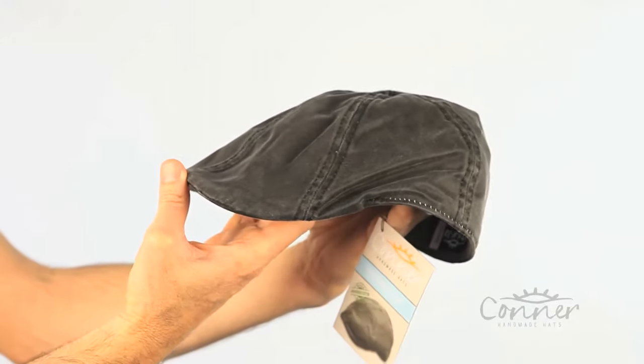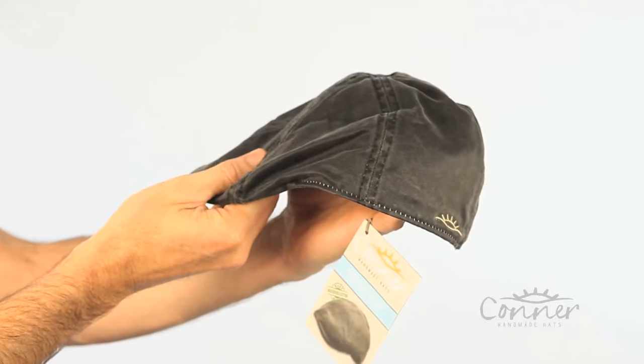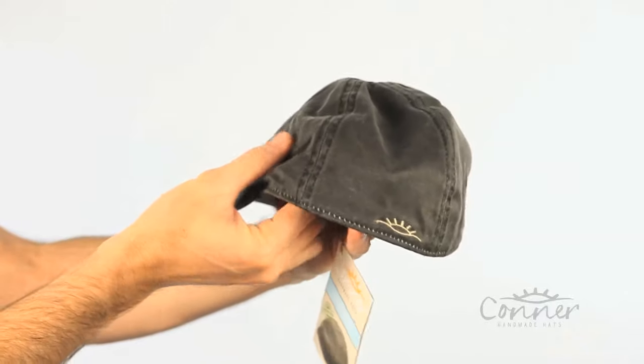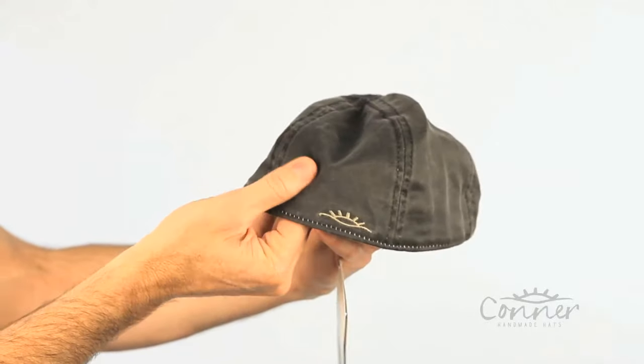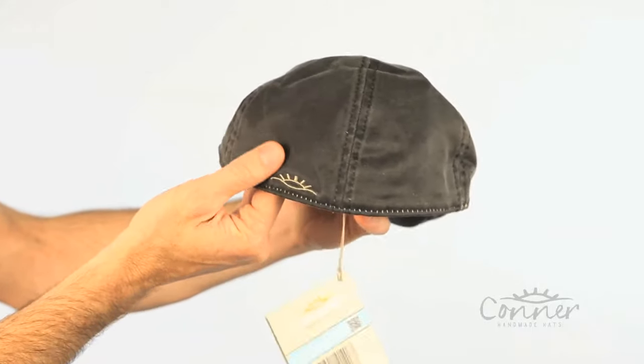This is the Merrick Newsboy cap by Connor Hats. It's a really nice, interesting material. It's part cotton and part polyester and it gives that kind of a leather or oil skin look and feel to the hat. It's quite nice. It also has waterproof properties.